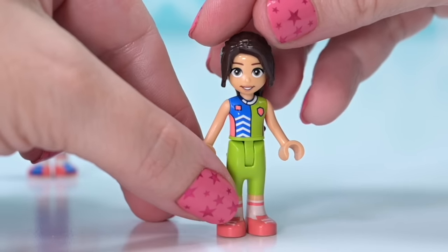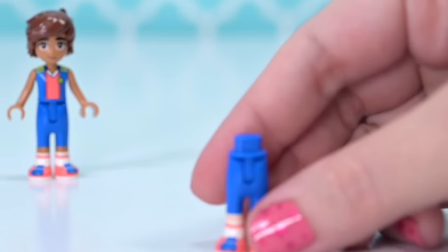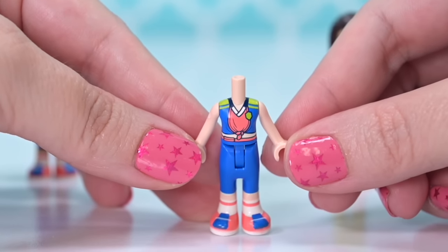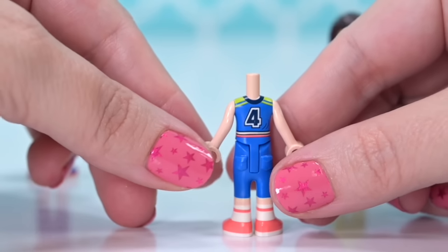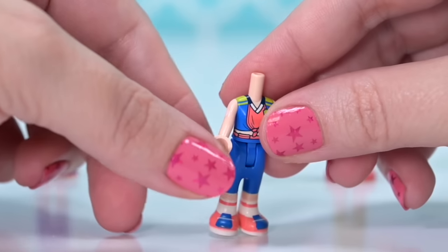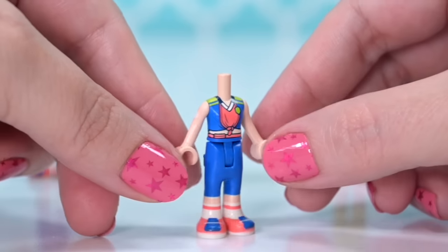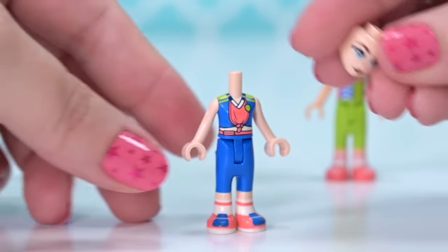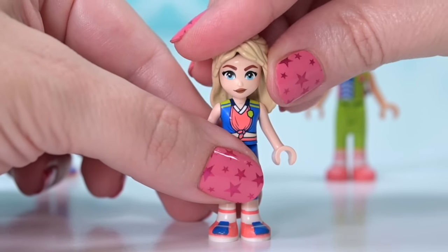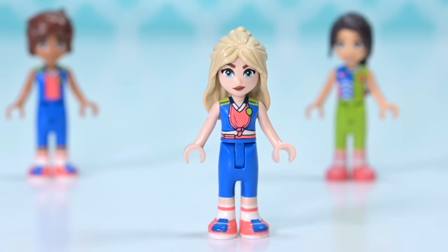Her skin tone is medium tan. Interesting to note the different skin tones if you're trying to match different colours when grabbing different outfits. So we've got these two, plus two more — two on each team. The next character has the same legs as Leo but in the light nougat skin tone. The top is the same style but a different design. This is Hannah, number four on the back, and she also has an insulin pump printed on her arm — so subtle you'd miss it if you blinked.